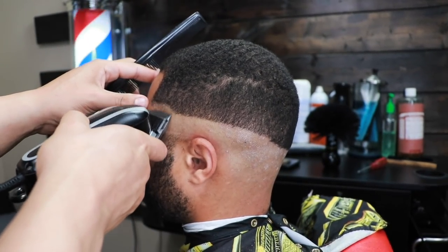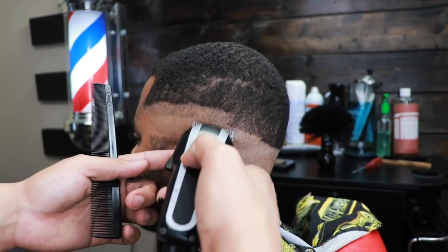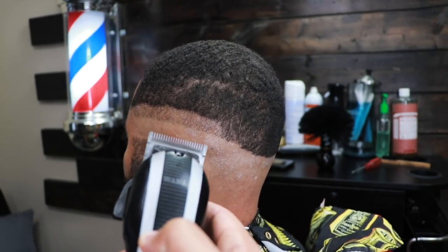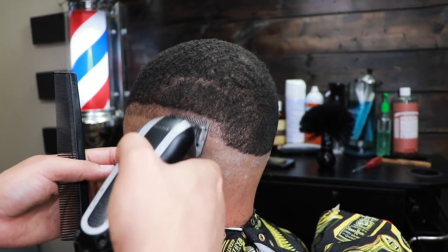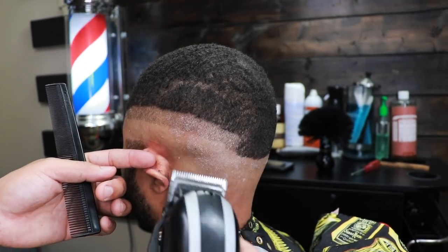We're going to repeat the same exact steps on this side. I wanted to show you a different angle so you can see how I hold the clipper against the head. If that angle was helpful, comment below and I'll continue to use it in future videos.